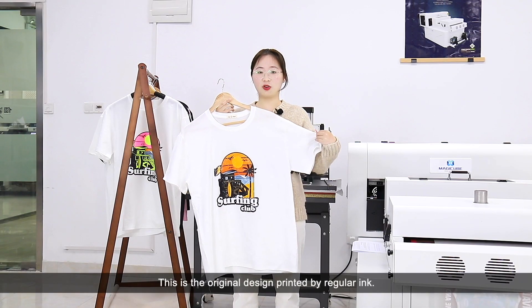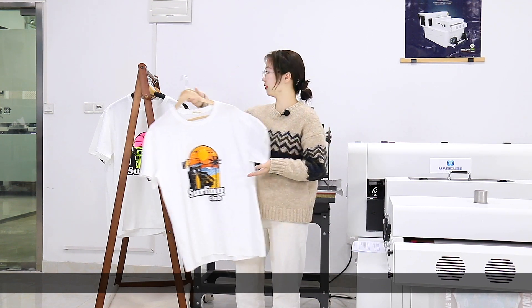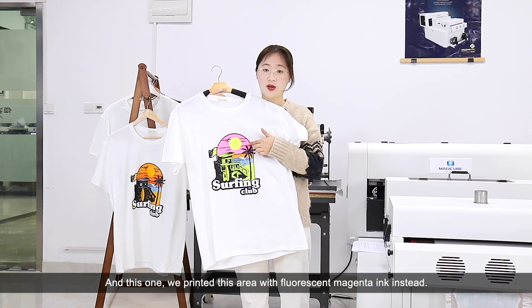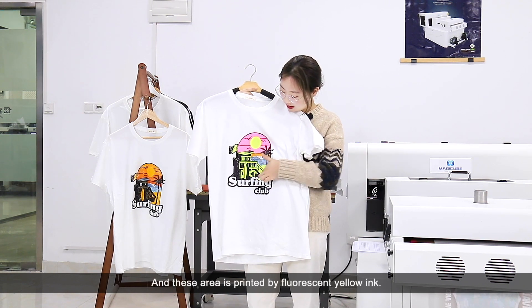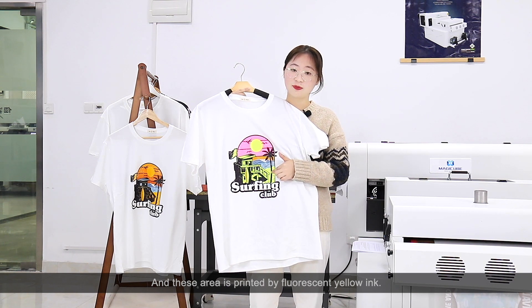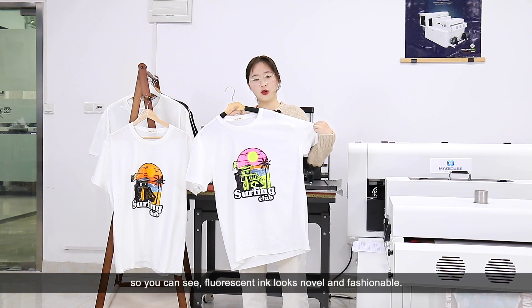This is the original design printed by regular ink. And this one — we printed this area with fluorescent magenta ink instead, and this area is printed by fluorescent yellow ink. So you can see fluorescent ink looks novel and fashionable.